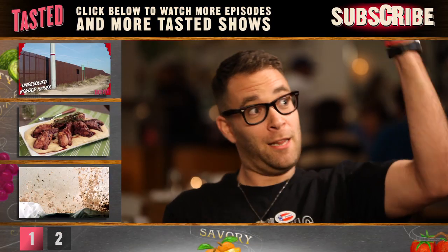I'm Ilan Hall, and you're watching Star Chef Secrets on Tasty. Don't forget to click to subscribe.